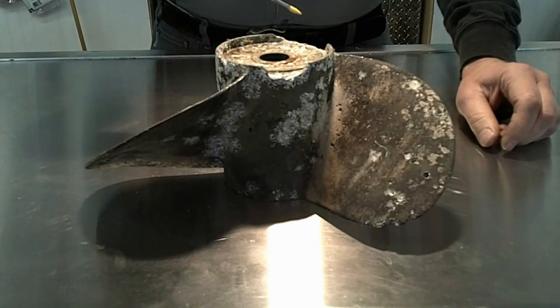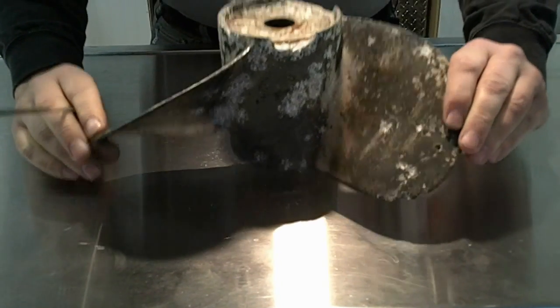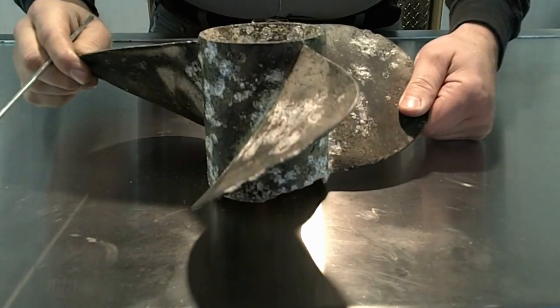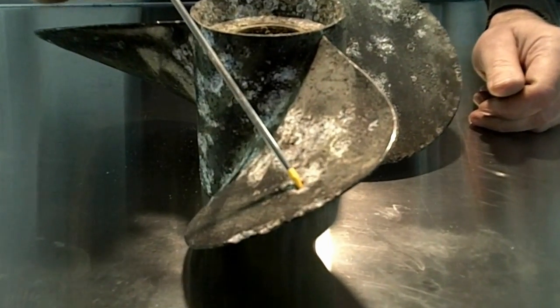Hi, I'm Steve from BayviewMarine at BayviewMarineInc.com. I'm here again to talk to you about electrolysis. Electrolysis typically causes this type of damage — it's usually not repairable, it is always expensive, but it is preventable.